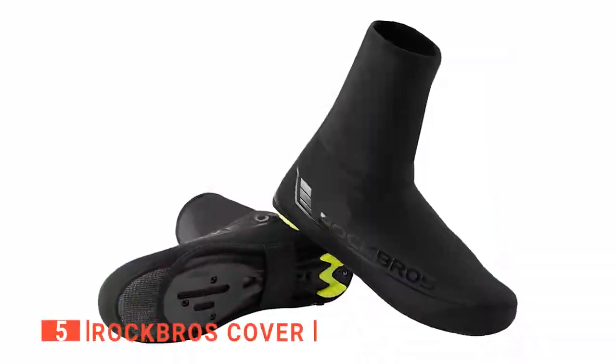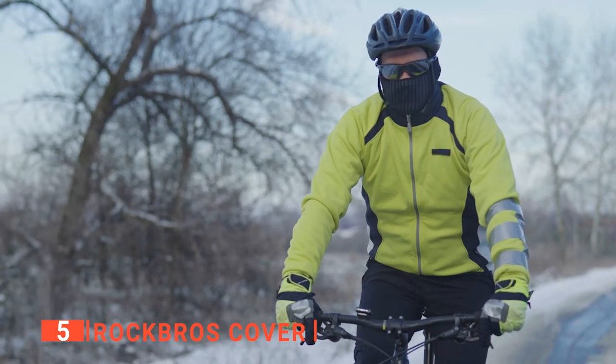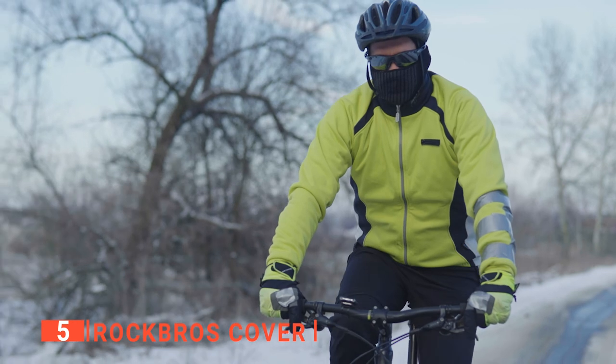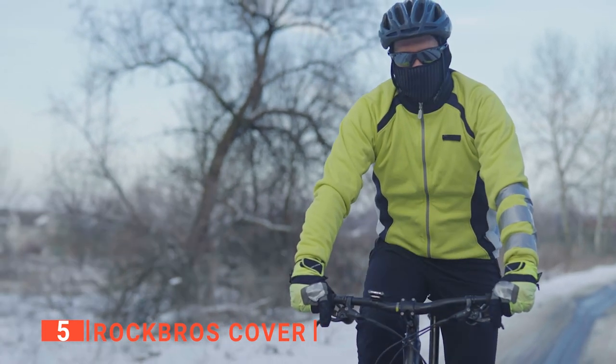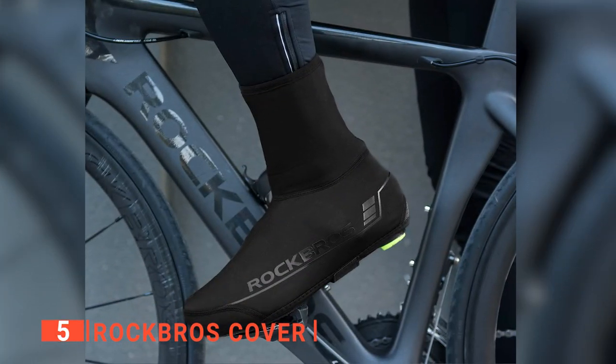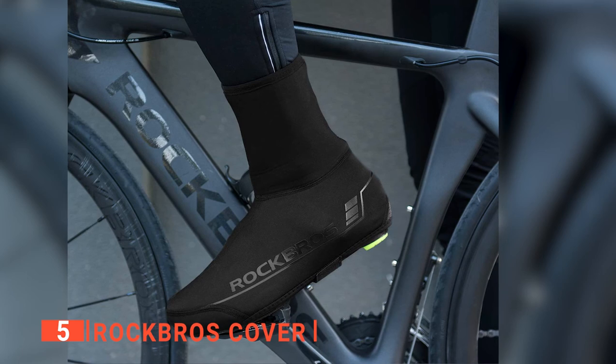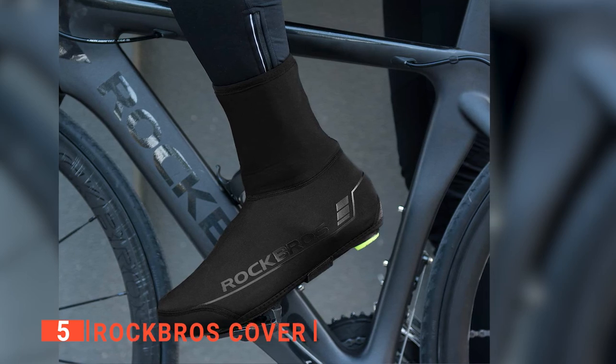The fifth product on my list is the Rock Bros Cover. Getting yourself a pair of overshoes for winter is probably the most convenient way to add some additional waterproofing and insulation to help you cope with cold, wet conditions. So if you often find you can't feel your toes, try these Rock Bros Cycling Shoe Covers and never worry about freezing toes again.